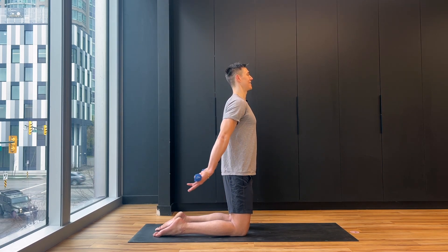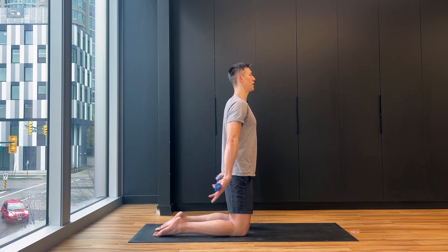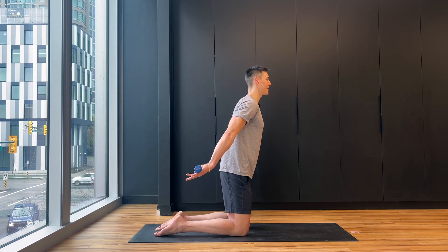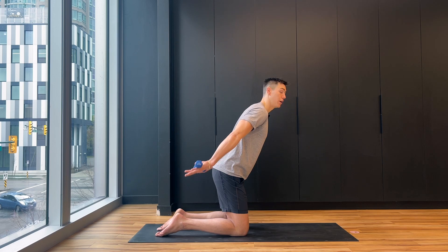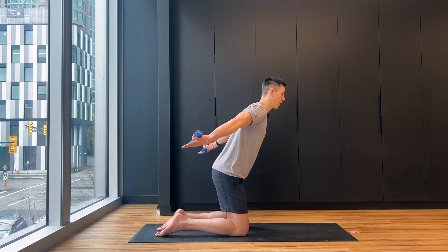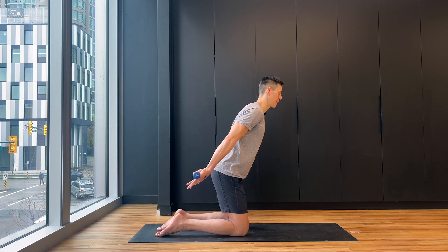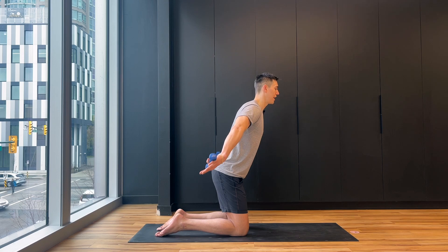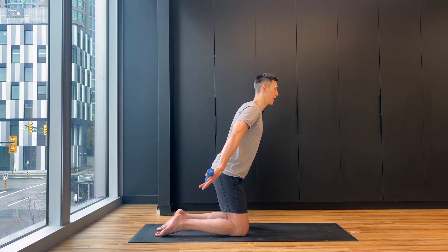Bend the knees, take the arms wide and then narrow — wide and then narrow. Palms are still behind you — open, close — as if you have wings. Four, three, two, one — and hold, little pulse out. Eight, seven, six, five, four, three, two, one, and down.